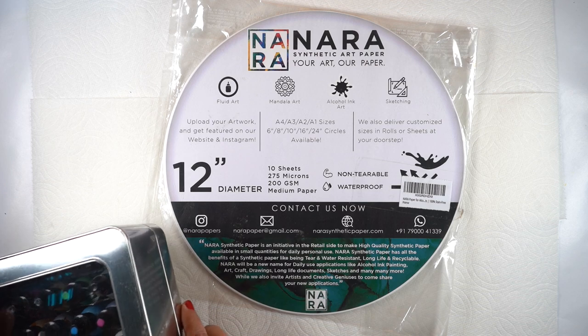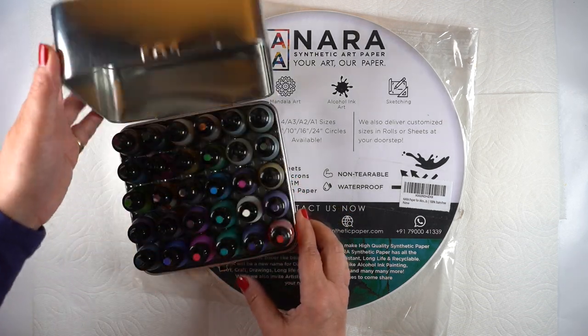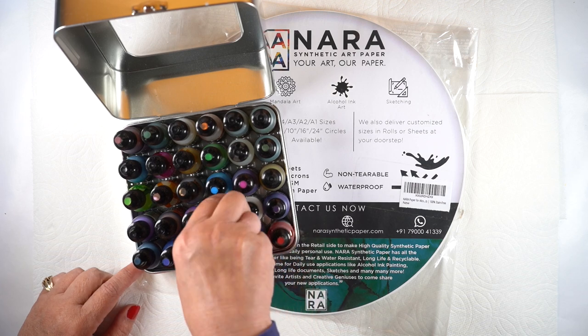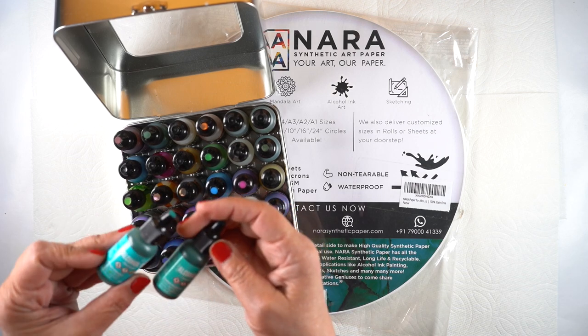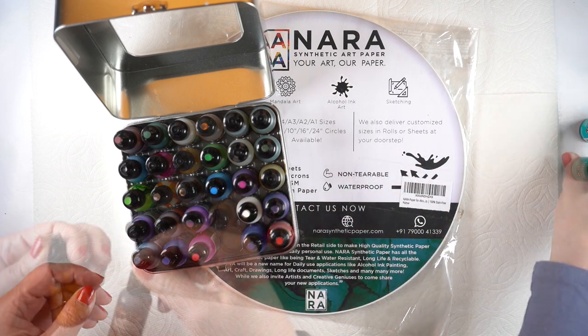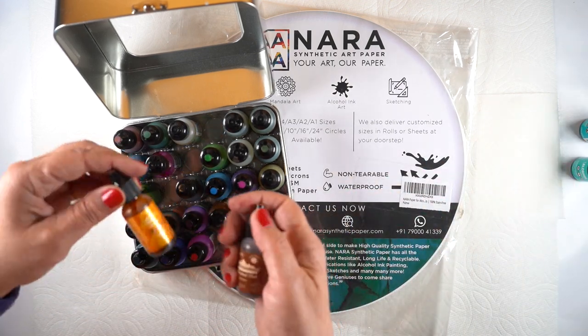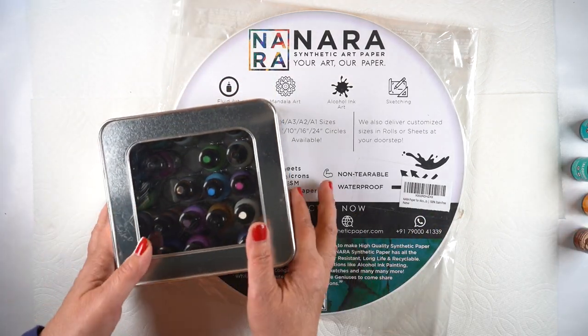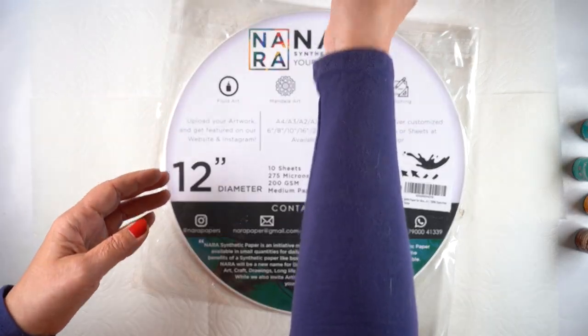I'm going to be using some Nara paper, which comes as round paper — this one is the 12-inch one, so it will fit on the clock form that I bought. I'm going to pick out a couple of teal-type colors and then two colors for the sand: one with a little more yellow in it and one with a little more brown.